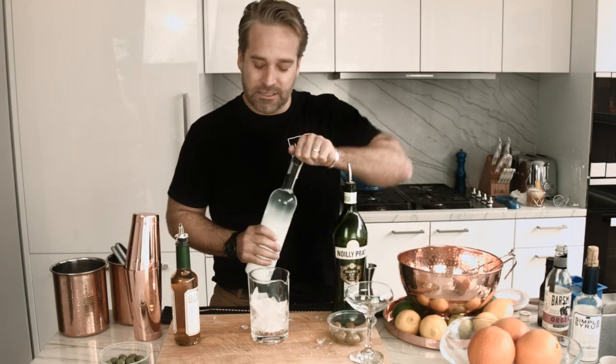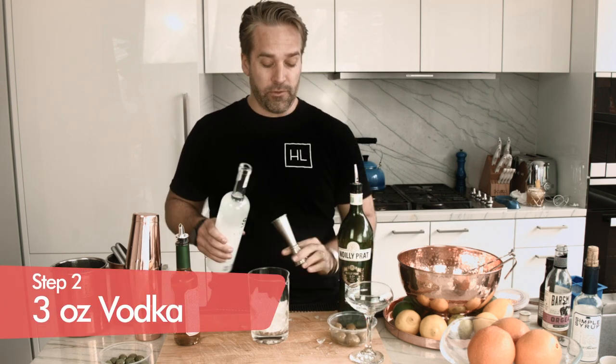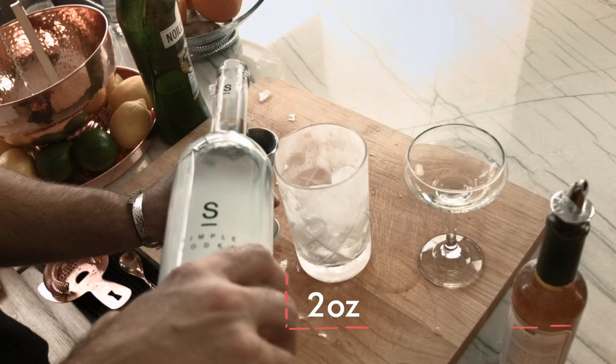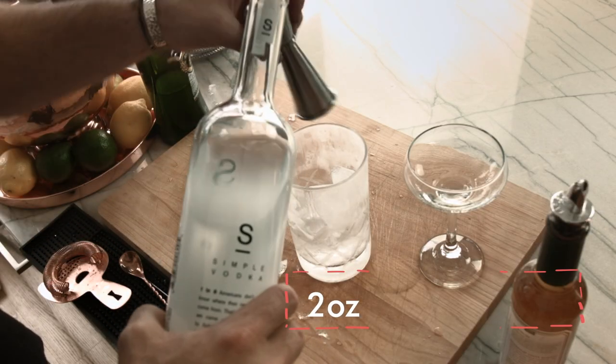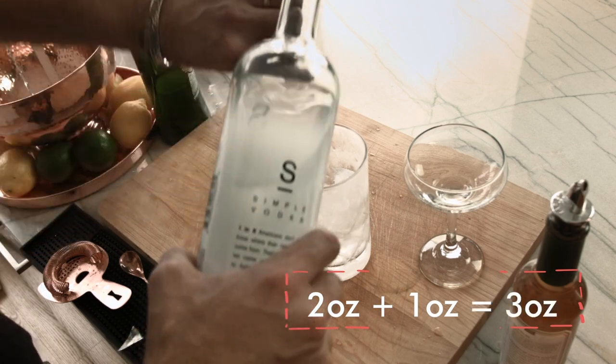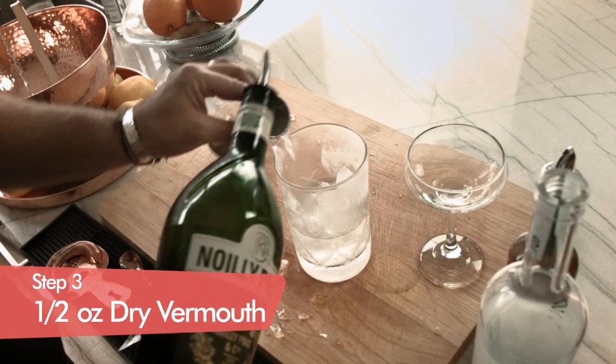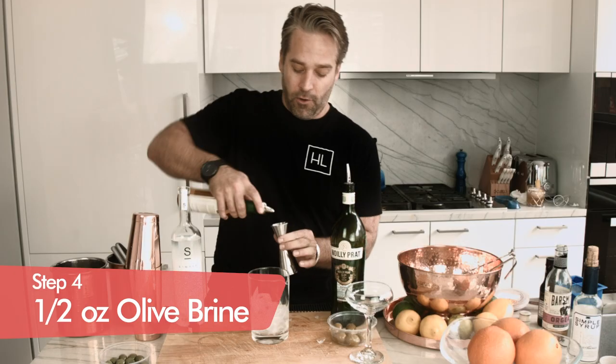Which really is the goal of all martinis. We have our Simple Vodka — this is for our martini glass, a three-ounce pour: two ounces on one side and one ounce on the other side. Now we're gonna do half an ounce of dry vermouth — in many cases, just a whisper of dry vermouth. And then half an ounce of our olive brine.